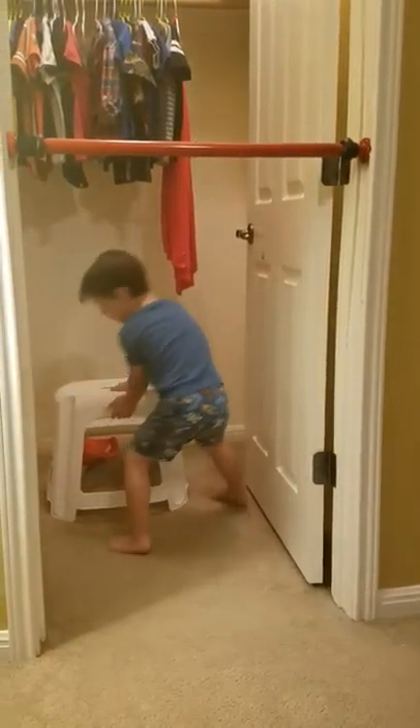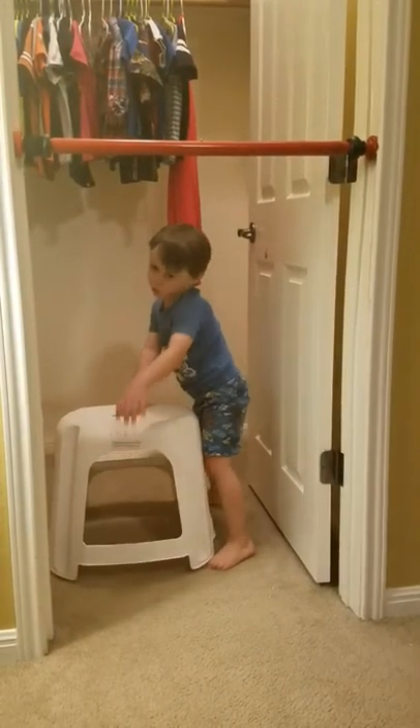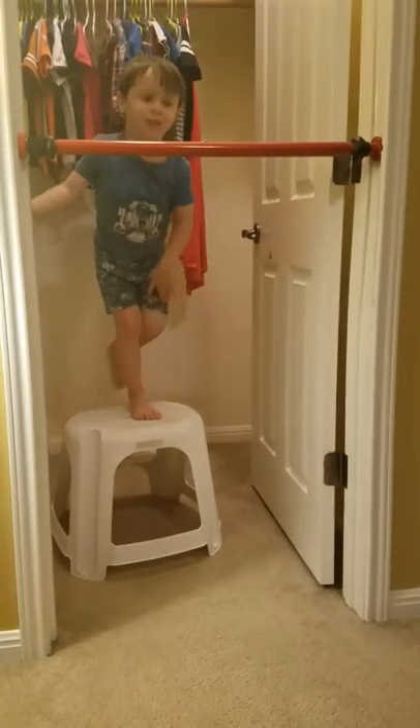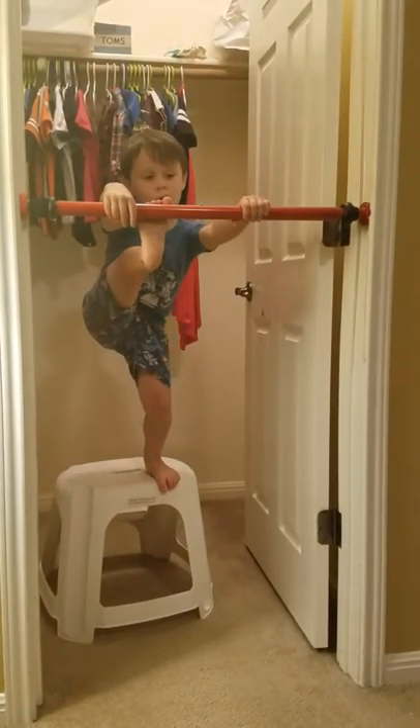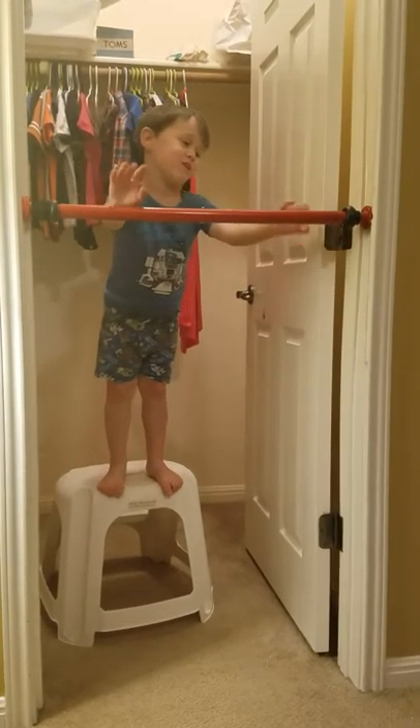Like that, and with the stool, if you're bigger with the stool, you can just go. The cast off is really hard.